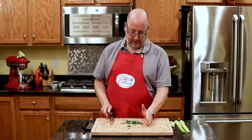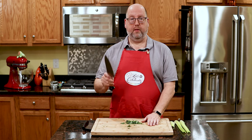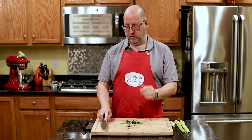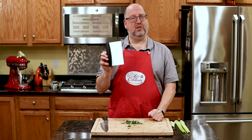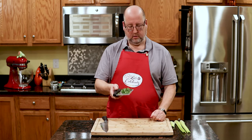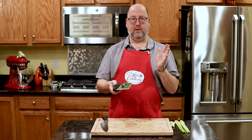You see it on TV a lot — a chef takes their knife, puts their hand down, and scoops the stuff up. Don't do that, ever. What's going to happen? That blade's going to slip and go right into your hand. Not good. Use a bench scraper — nice, dull edge. And look at that: all done, no cut. Easy peasy.